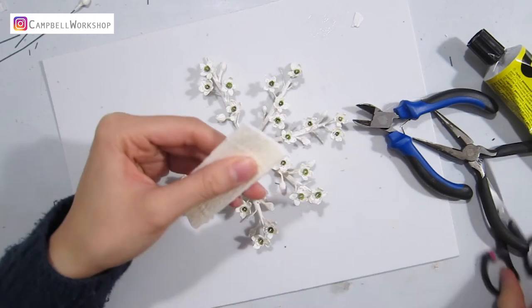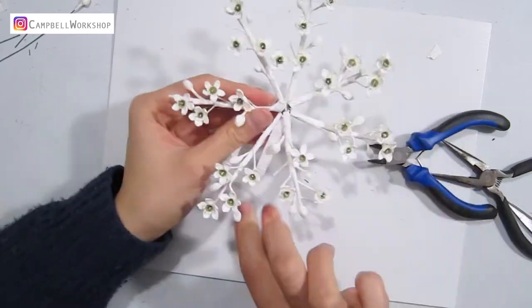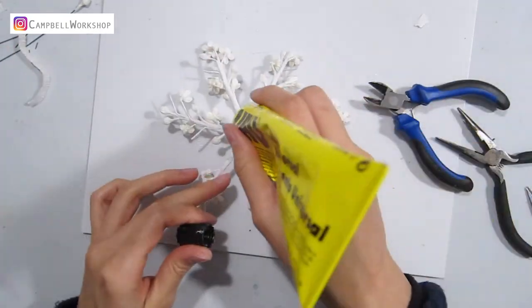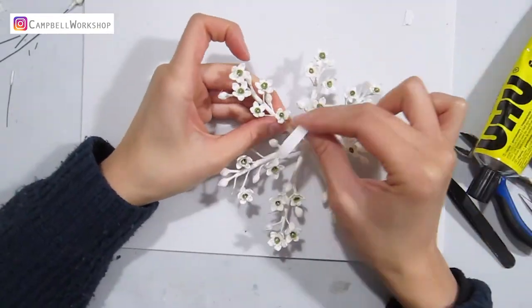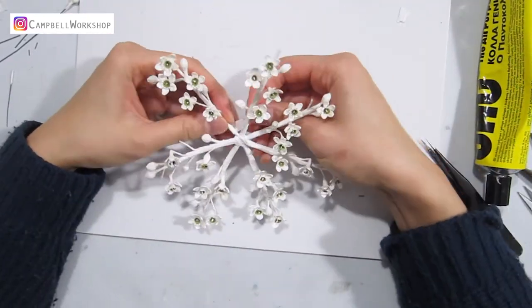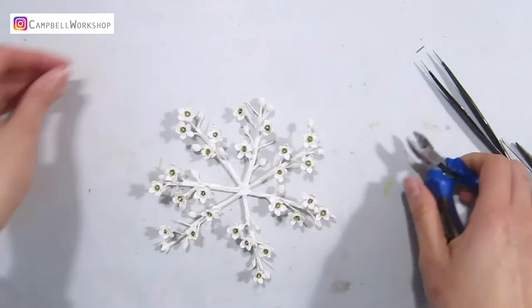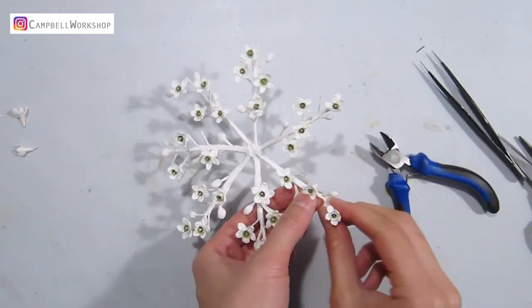Now we need another paper strip to wrap around the middle so we cannot see the joining points. We are almost there. When you are done, have a look to see if any arm is slightly thinner than its neighbor. If so, wrap a bit more paper to thicken it so your snowflake will look more even. After that, check if the length of each arm is the same — I found two arms a bit longer so I gave them a little trim.